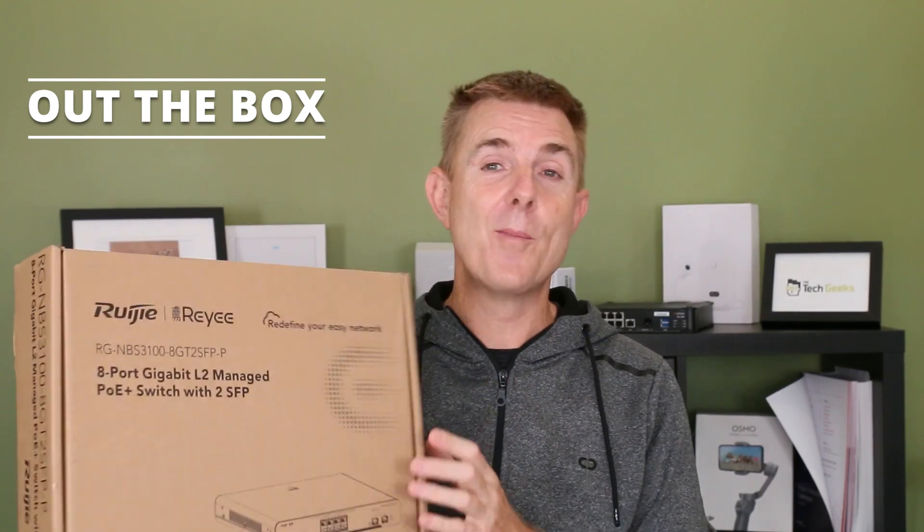Hi and welcome to this edition of Out the Box. My name is Paul. Today we're going to have a look at what's in this box — this one here, lovely brown box.